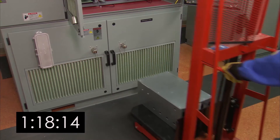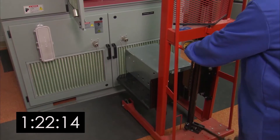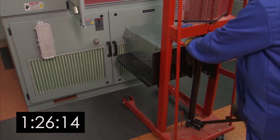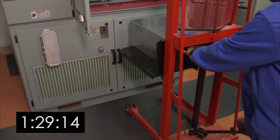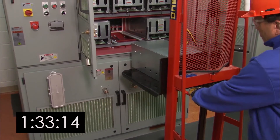Next, reinstall the power cell. Moving the cell lifter up, slide the power cell assembly onto the lifter. Keep it lowered until you're in front of the VFD. Then lift the cell to the appropriate level for insertion. Just be sure the fiber optic cable in the cabinet is secure.